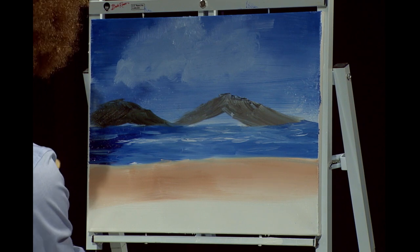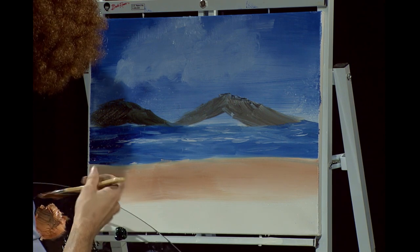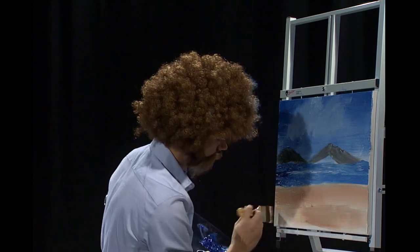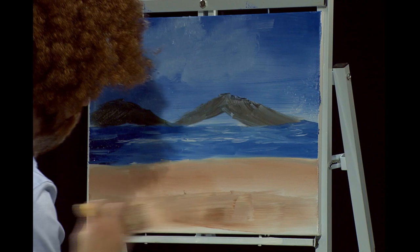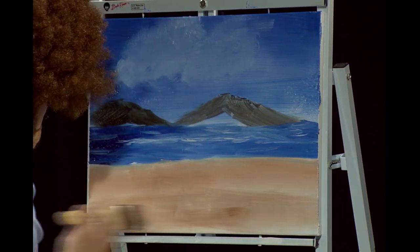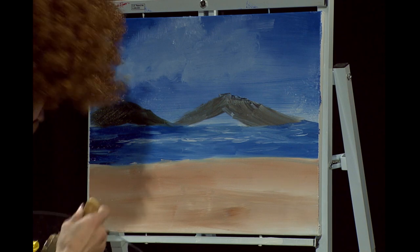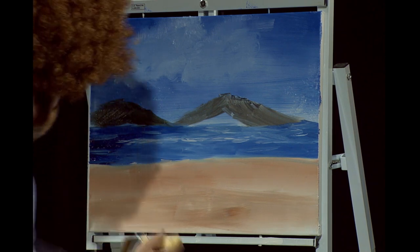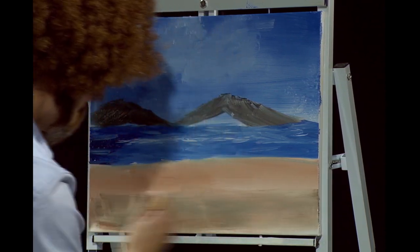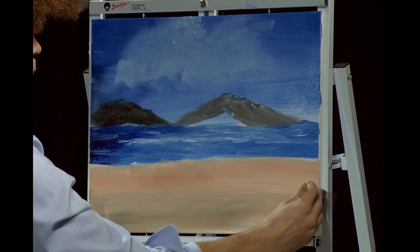When we get to the foreground, we want to make this a little bit darker. So tap into just a little bit of black and come back down here and paint it in. A little bit more, because that liquid white is bringing out all that nice light. Bring it down, darken that up. It's getting a little muddy. Just like that, we have ourselves a little beach.